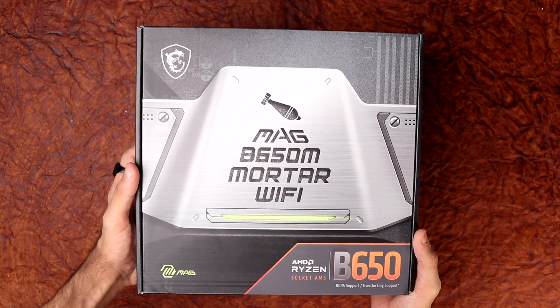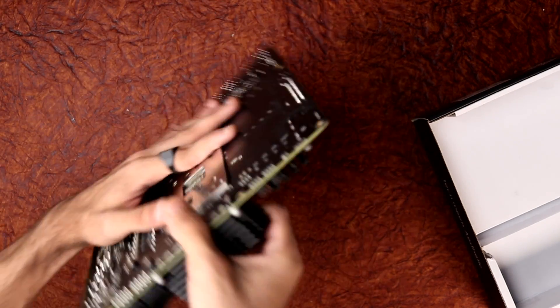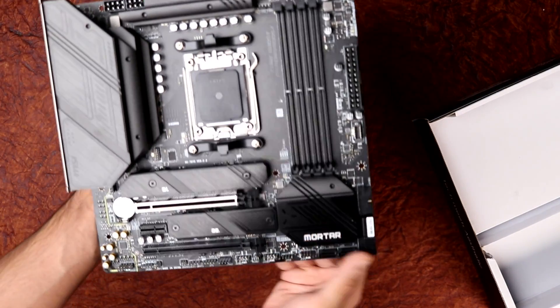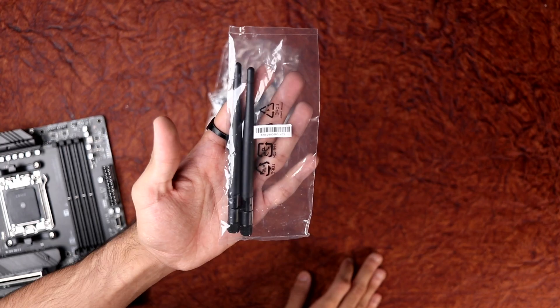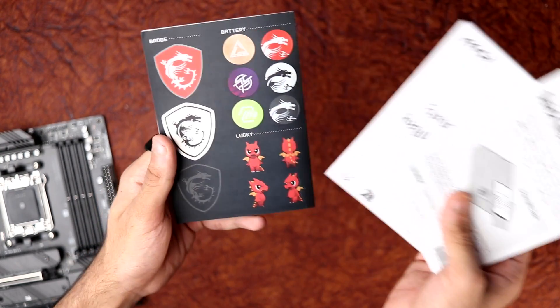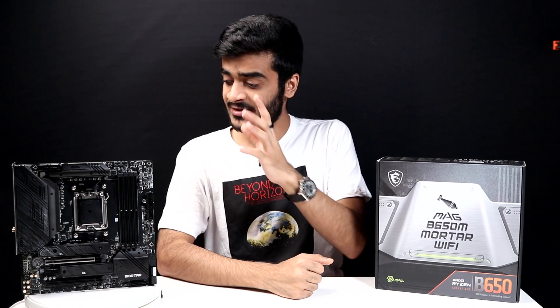Starting off with the unboxing of the board itself, you've got the motherboard on top, and next you have all the cables and screws you need to get your PC build up and running, and also for the Wi-Fi, you've got the Wi-Fi antennas. So a really simple unboxing experience — your quick start guide, your stickers, which you can put on your PC if you want to.